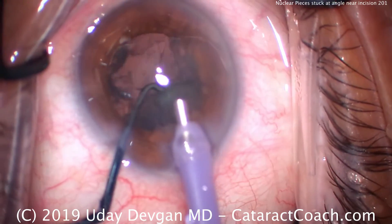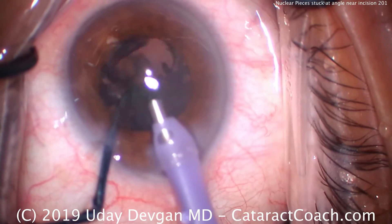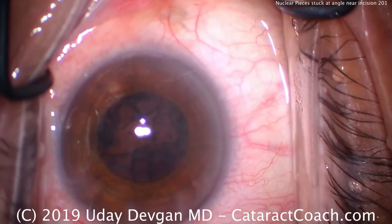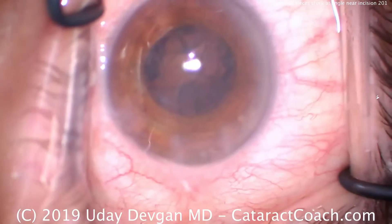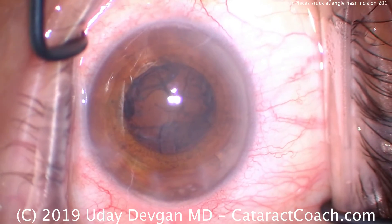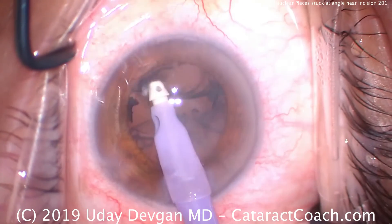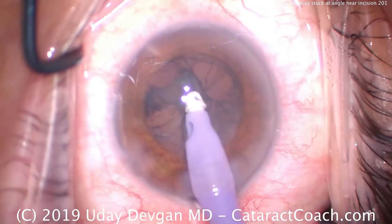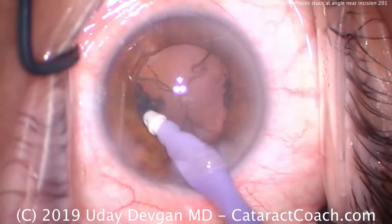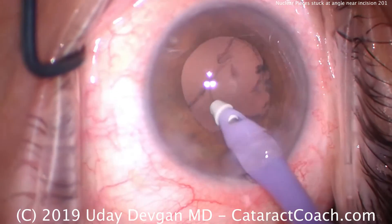If we just try to pivot the probe and retract it from the eye, you could lose infusion. Remember, the infusion's coming through those side ports of the tip. So if you retract the probe too much, you'll lose infusion, shallow the anterior chamber, you could even break the capsule or damage the iris — and we certainly want to avoid that. So again, the technique here is: pull out of the eye, get balanced salt solution on a blunt cannula, and use that to squirt or pressure wash those pieces out of the angle and into the center of the eye. Inadvertent grasp of iris there — that's okay, just release — and we can keep moving.